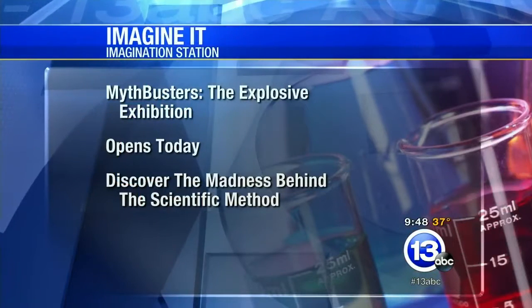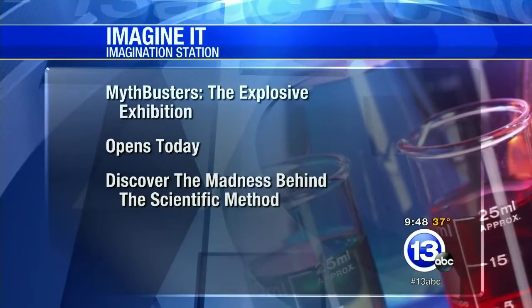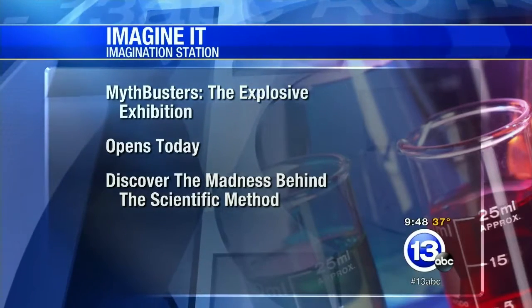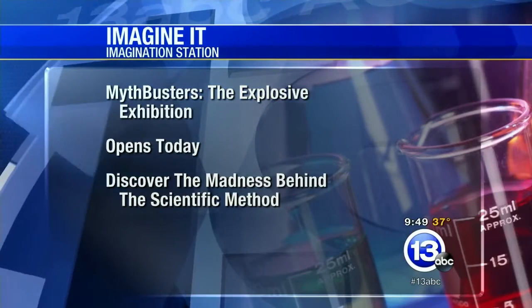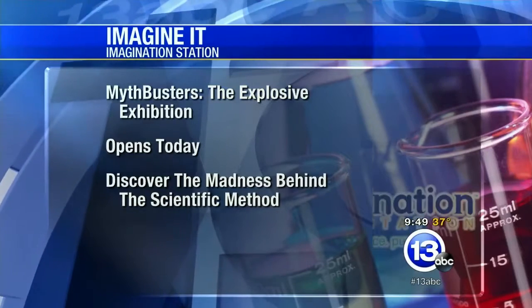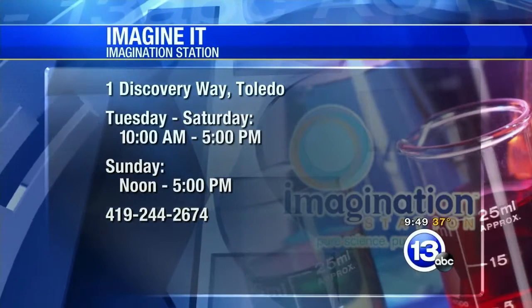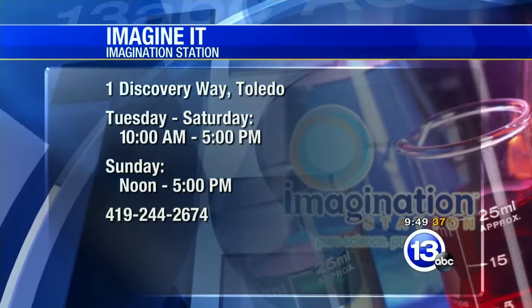Also, don't forget — Mythbusters: The Explosive Exhibition opens today! You can discover the madness behind the method and apply the scientific method to uncover the truth behind popular myths. The Imagination Station is open today from 10 until 5; tomorrow it opens at noon. Mythbusters runs all the way until January 10th. There's an additional charge, but you also get access to the rest of the Imagination Station.